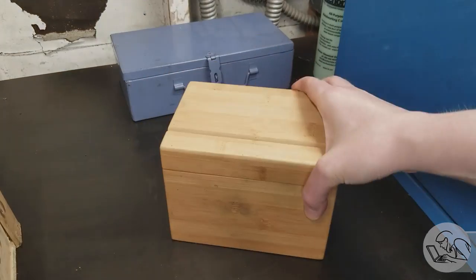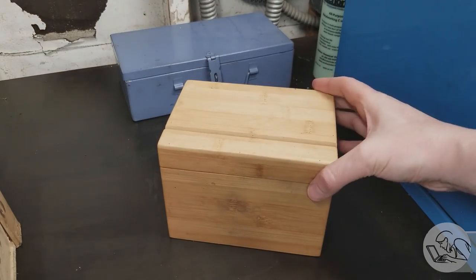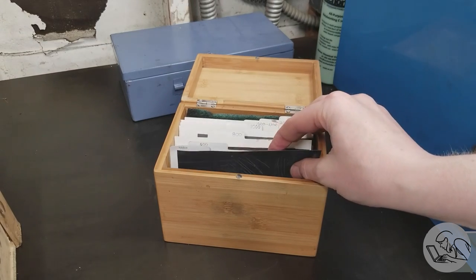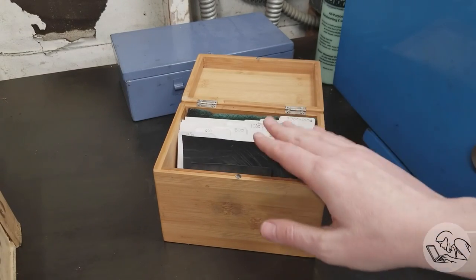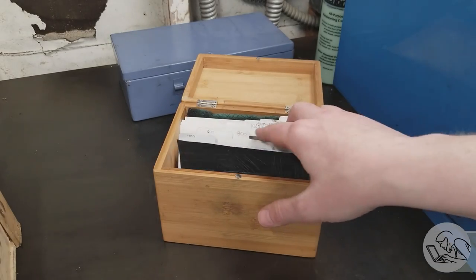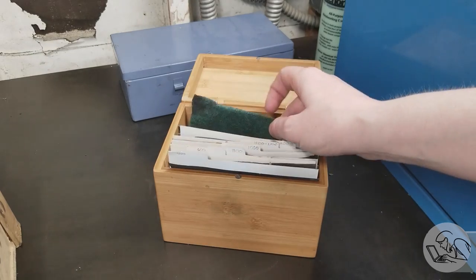I don't know if this counts as a mod exactly, but here's a tip: recipe boxes are the exact right size to hold quarter-size sheets of emery paper. I keep one next to the lathe. They come with little index cards, which you can use to sort them by grit, and I keep my Scotch-Brights in there as well.